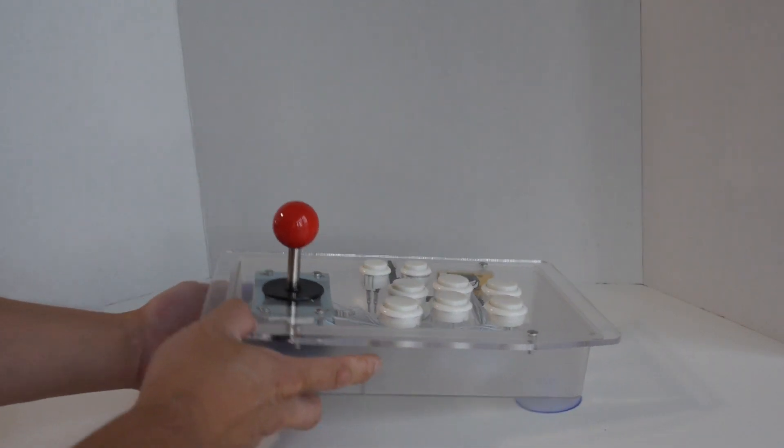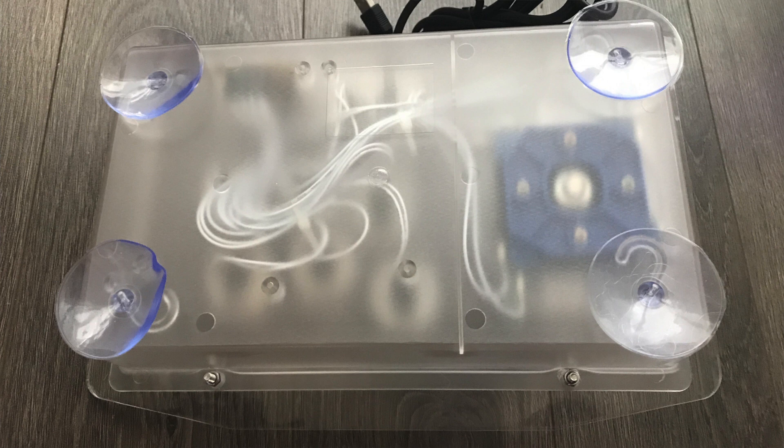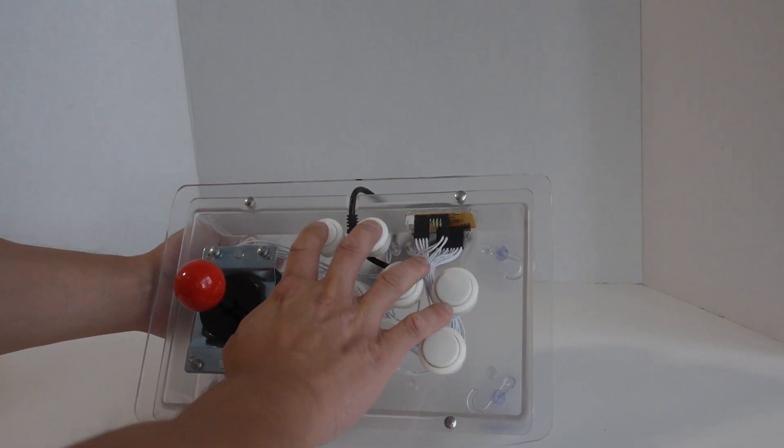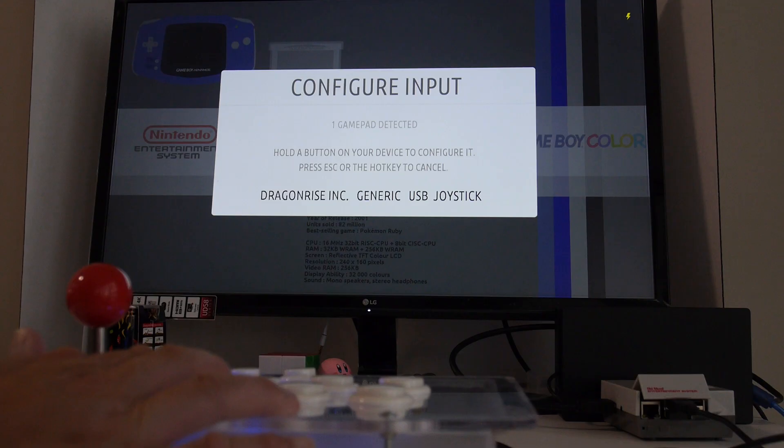Since it's clear, adding artwork underneath the acrylic top shouldn't be too hard — just use the top as a template to trace out and cut your artwork. On the bottom it has suction cups that latch onto smooth flat surfaces. I'm not a big fan of them, so I'll probably remove them and put something else instead. This arcade stick is pretty light, but there is room inside to put some weights in it if you wanted to give it a little more heft.